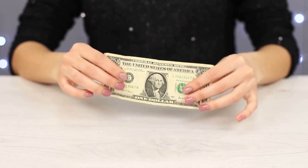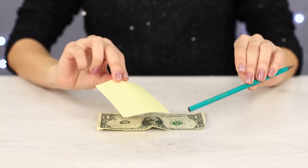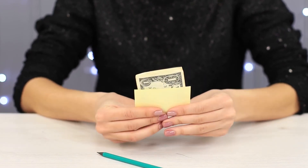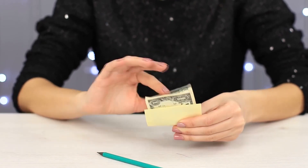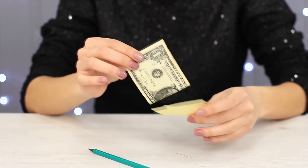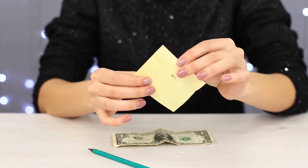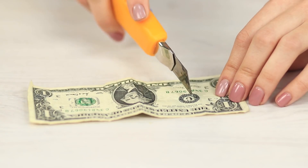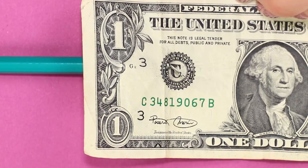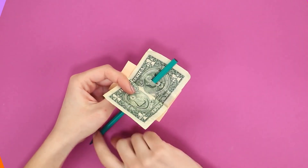The props for our next trick are pretty straightforward: a banknote, a sheet of paper, and a pencil. Place the banknote inside the sheet of paper, then take the pencil and pierce the bill. We would ask the sensitive members of the audience to look away — but wait, no need for that! The pencil went through the bill and left it intact; the sheet of paper wasn't that lucky, though. This trick needs some preparation in advance: with a sharp blade, carefully make a cut in the bill so that the pencil can go through it. No one will even notice it!